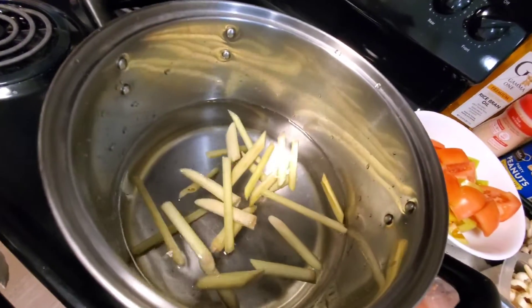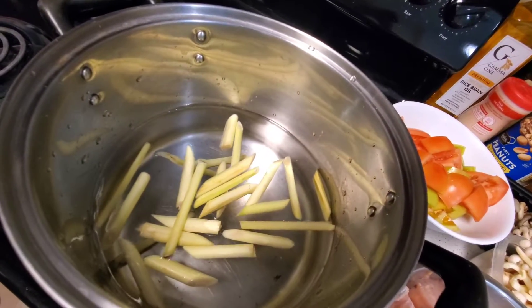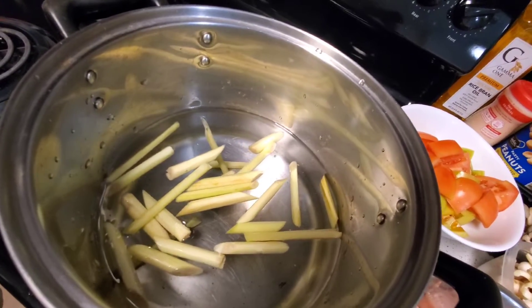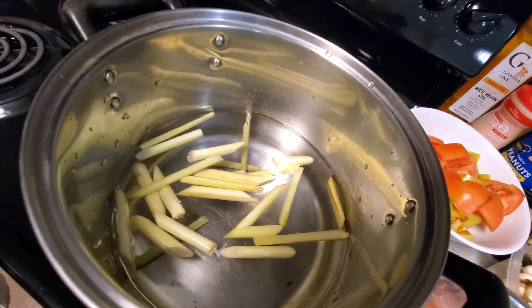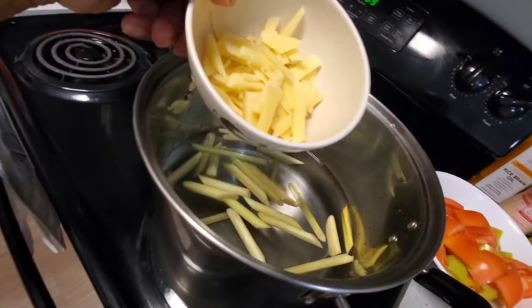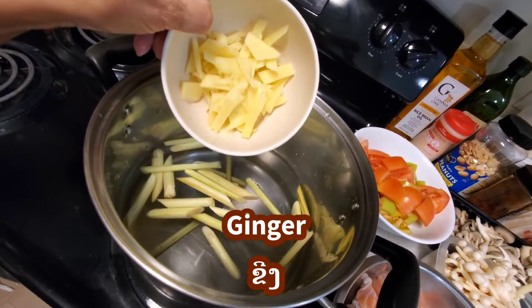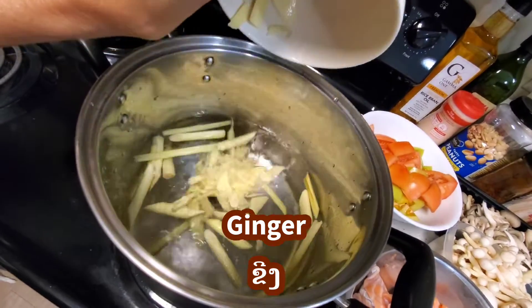These are my ingredients. You can cook anything with lemongrass if you're making soup. You can also season your meat with lemongrass to make food taste good. Ginger is a key ingredient — even when you're cooking fish, anything that smells bad, you put ginger in and it takes away the smell and makes the food taste good.